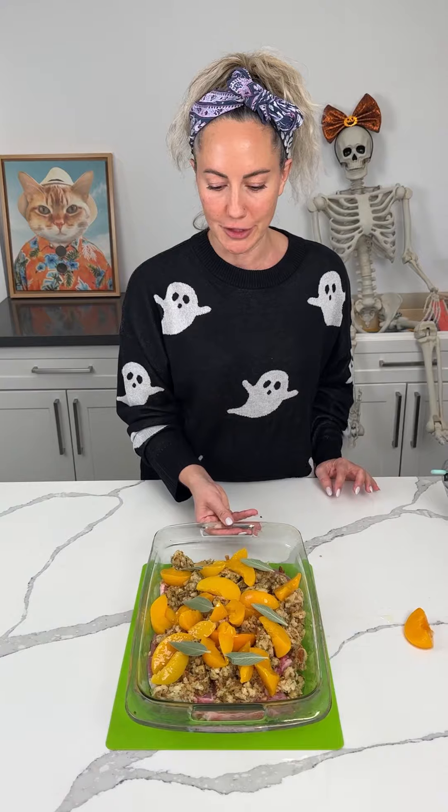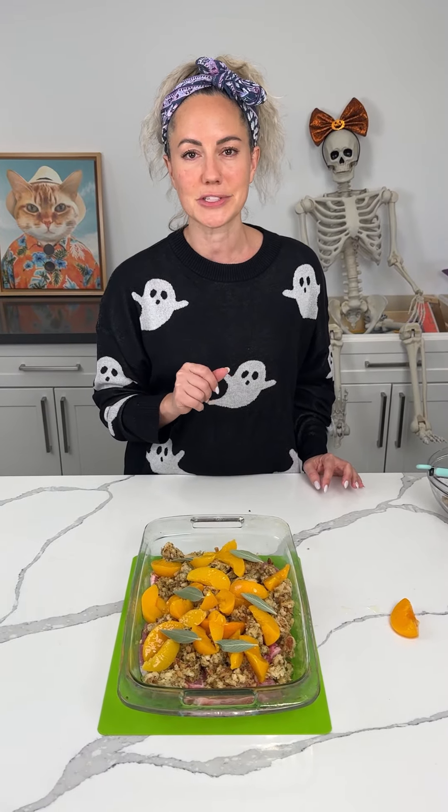We're putting this in the oven at 350 for about 35 minutes, and I'm going to show y'all a yummy, easy side we're going to serve this with.